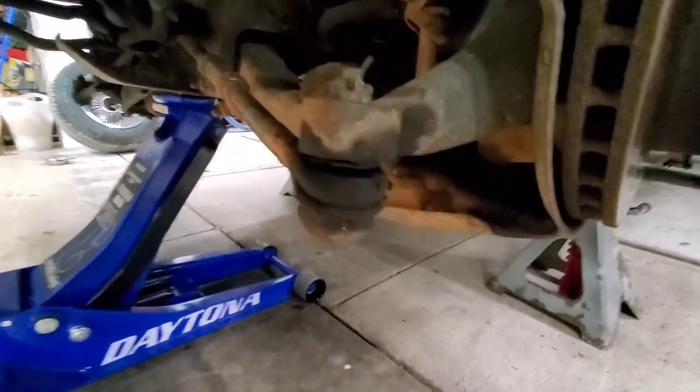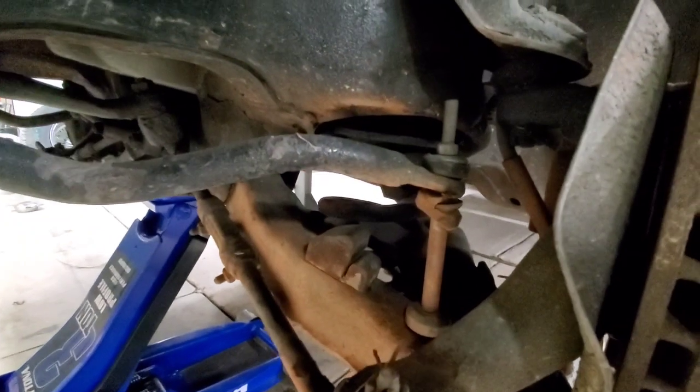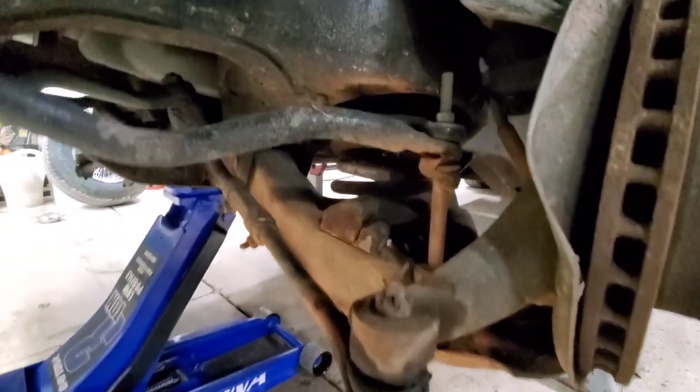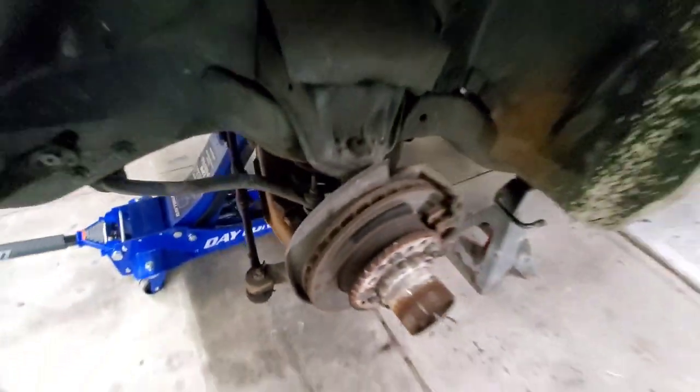This side, for some reason, is rusty as ever. All we're going to do is get rid of that sway bar, probably pop the bottom ball joint, and have access to those springs, and then figure out what we need to do.